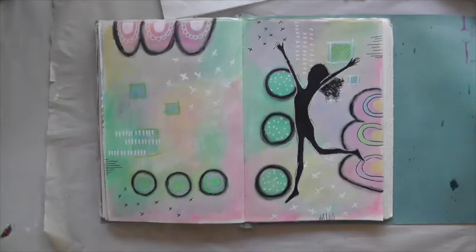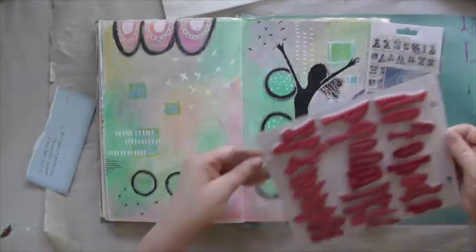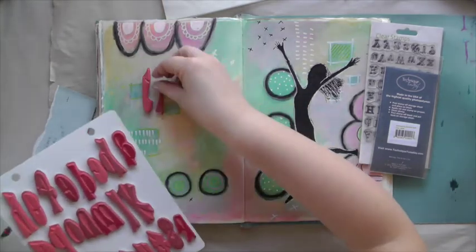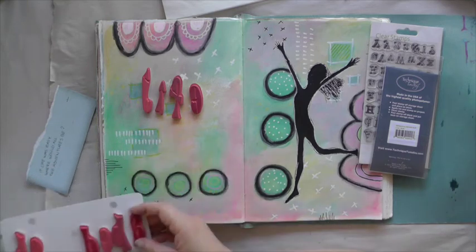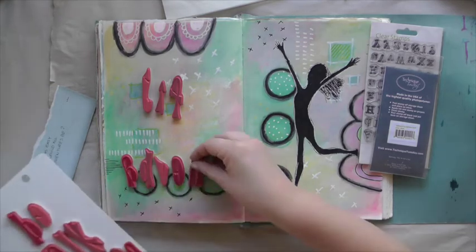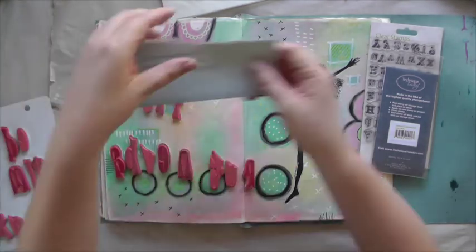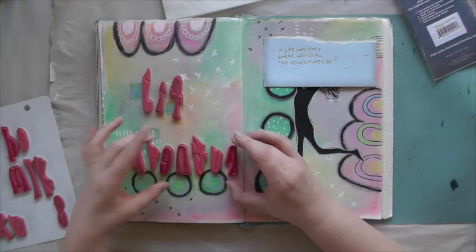I think I am ready to add the quote — but how? I have decided to stamp the quote on. Here I am taking Dylusions' alphabet, and the other one I will be using is from Kaisercraft. I carefully lay out some of the words to see if they fit on the page, and I also stamp them onto a piece of paper before I stamp it onto my page, just to see that I don't make any mistakes.